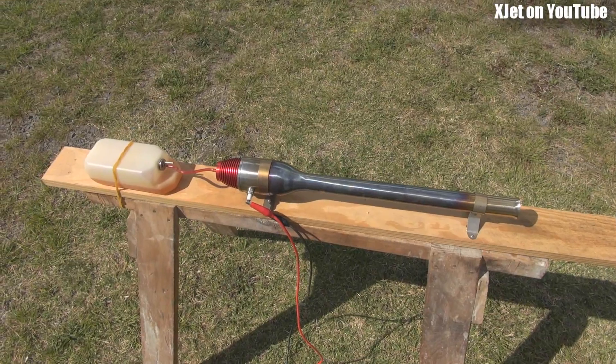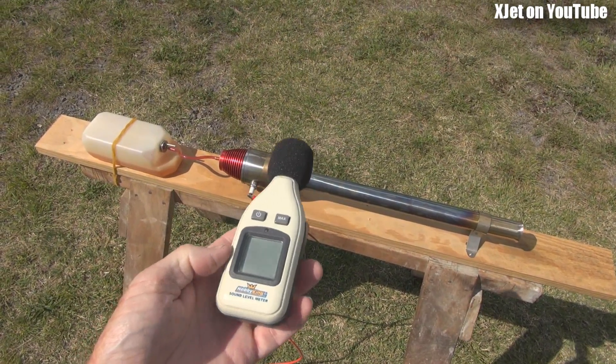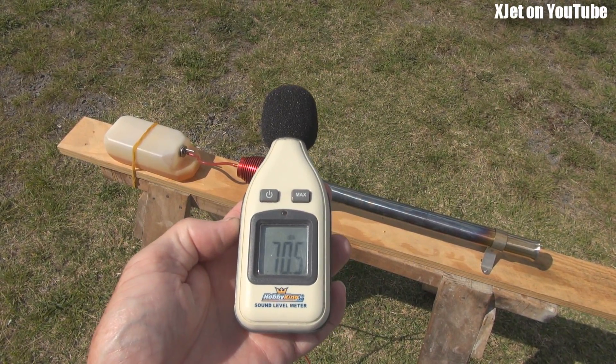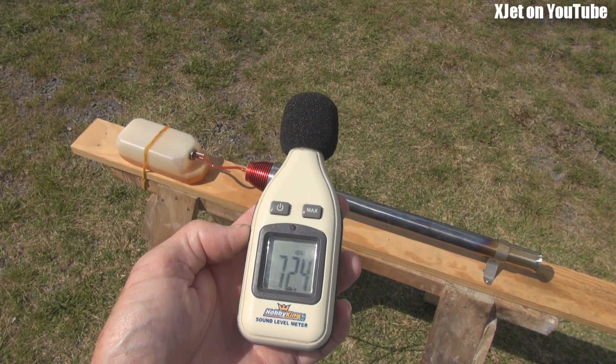G'day! This should be an interesting video. I've got the HobbyKing pulse jet and the HobbyKing sound meter, which obviously is calibrated to incredibly accurate standards. This thing tells us how loud stuff is — as you can see, I talk at 72 decibels.